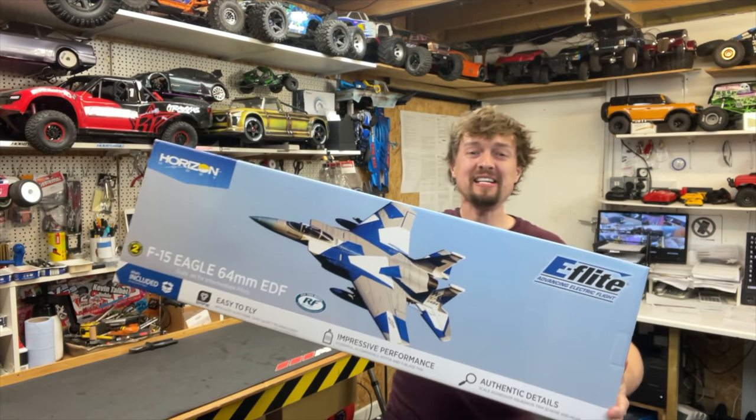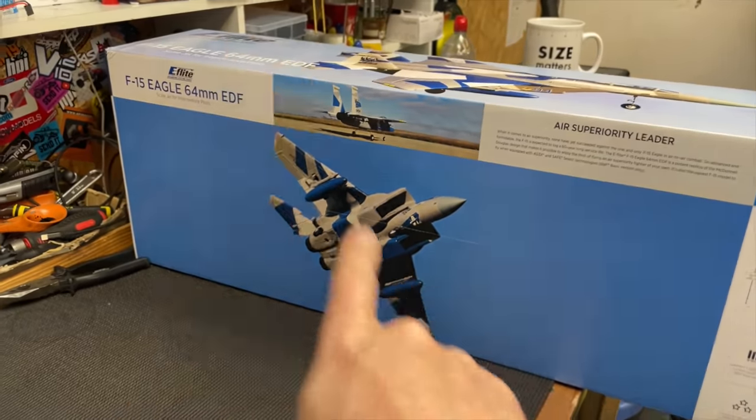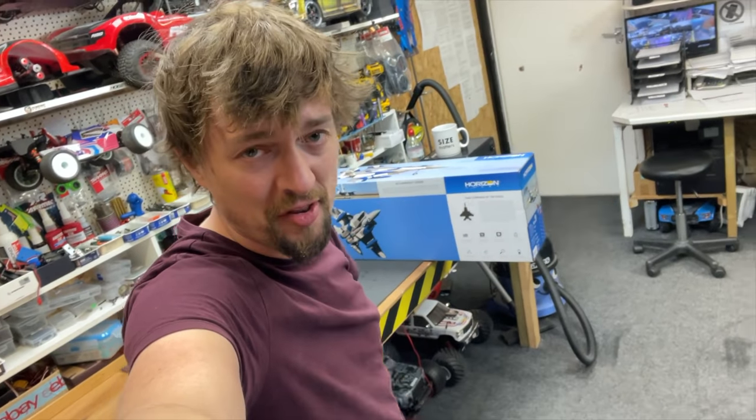Here we have a radio-controlled EDF jet. I've never had one before — they're supposed to be pretty difficult to fly and it's pretty big. So we're probably going to smash it into a million pieces when we try and fly the thing.